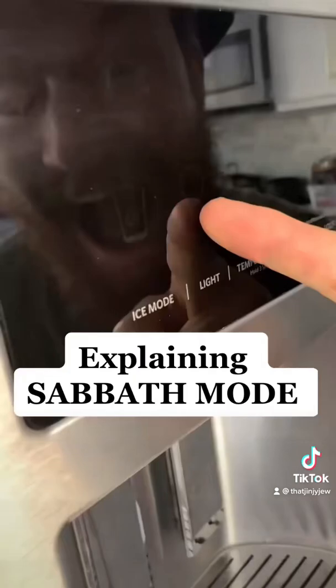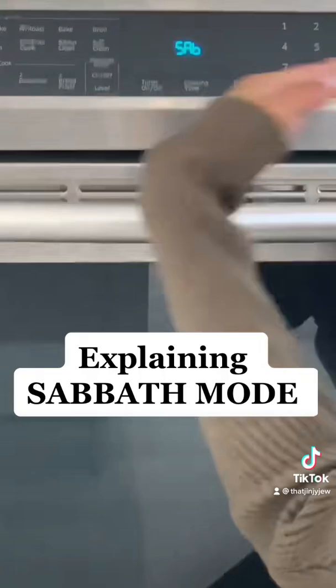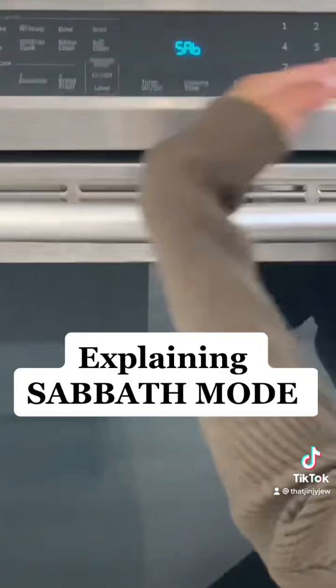Here we are setting the Sabbath mode on the refrigerator, ensuring that the light stays off the entire Sabbath. On a festival, we're allowed to cook, but on Sabbath we can't have the temperature change. Therefore, we set it to Sabbath mode, ensuring the light stays off and the temperature stays the same.